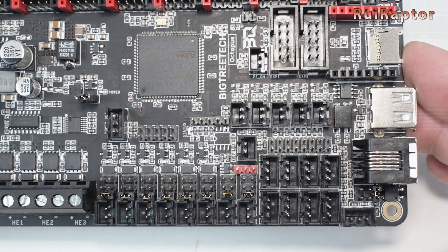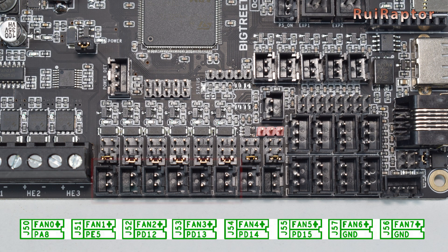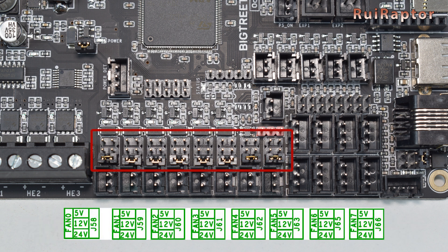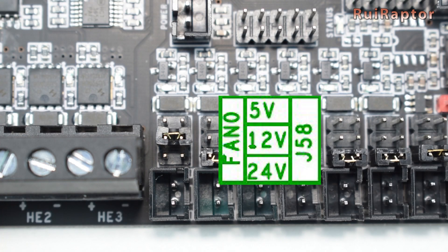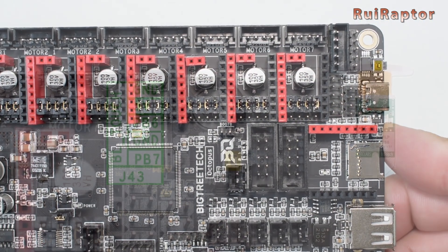It's also possible to connect up to six controllable fans and two always-on fans. The controllable outputs can be connected here, and the always-on fan outputs are these two connectors. The output voltage of each fan can be selected between 5, 12, or 24 volts using jumpers. If a jumper is installed this way, the output will be 5 volts; with a jumper this way, the output will be 12 volts; and with a jumper placed like this, the output will be 24 volts.